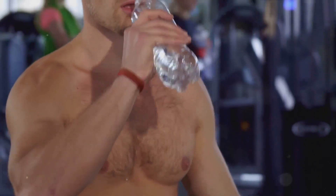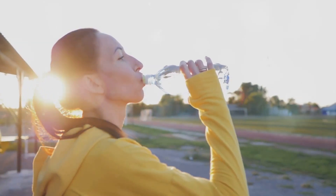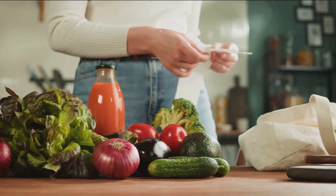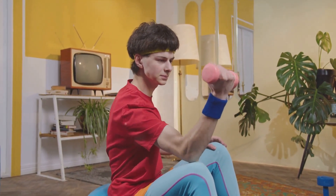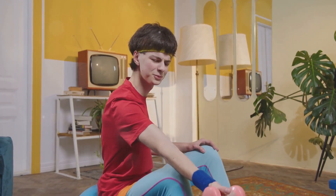Hydration is another crucial aspect of nutrition. Muscles are around 75% water, so staying hydrated not only keeps you feeling good but also plays a significant role in muscle function and recovery. Make sure you're drinking plenty of water throughout the day, not just during your workout. Remember that everyone's body is different — it's important to listen to your body and adjust your diet accordingly. You might find it helpful to work with a registered dietician or nutritionist. In conclusion, the food you eat plays an equally important role alongside exercise in achieving those impressive biceps.